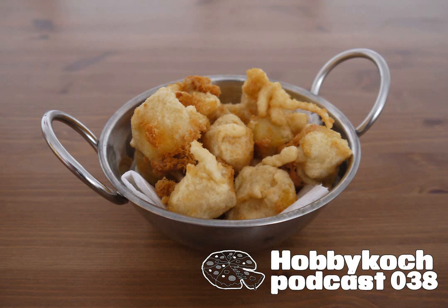Das genaue Rezept und alle Zutaten gibt es wie immer im Blog. Lieber Erik, ich hoffe, ich konnte die Frage ausreichend gut beantworten. Es gibt übrigens auch noch eine Abkürzung: Wenn ihr jetzt kein Experiment mit Schmelzkäse machen wollt, dann könnt ihr auch den kürzeren Weg nehmen, nämlich einfach diese Schmelzkäse-Scheiben zu verwenden. Da habt ihr natürlich dann die Arbeit, die alle auszupacken, aber auch da könnt ihr dann nachher den Chili reintun, das Ganze in Ausbackteig hüllen und ausbacken. Und das war's dann für diese Folge. Alles Gute, bis zum nächsten Mal. Euer Kai Daniel Duhm.